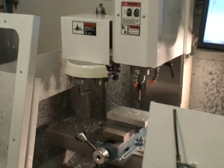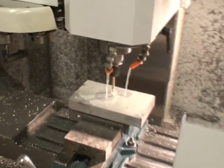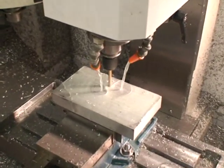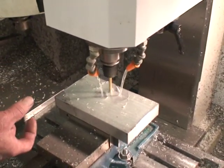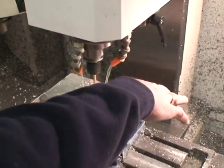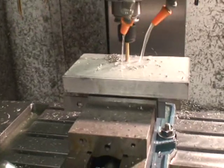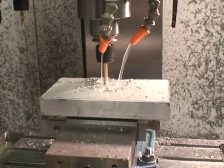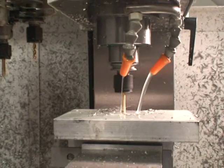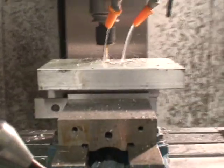First we're going to drill four quarter-inch holes. The material on this part is one inch thick, six and three quarters long, and four inches wide. We'll be cutting right through that part with a half-inch end mill at 4,500 RPM and a 10-inch feed rate, and you'll see how nice it cuts.